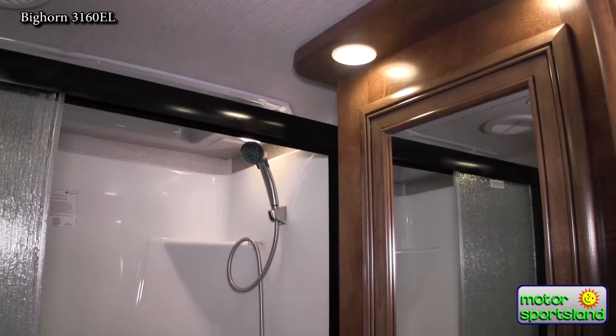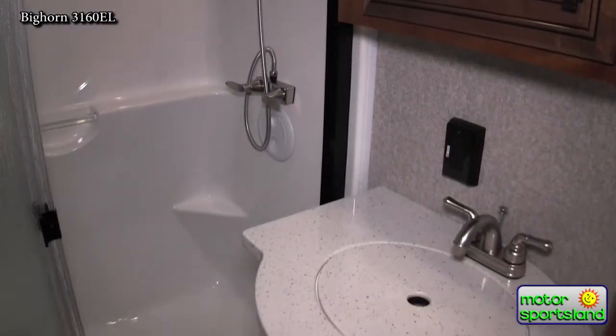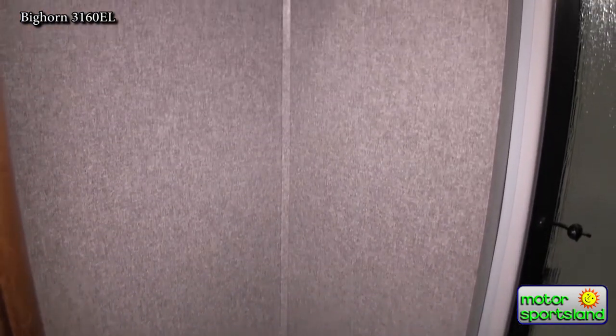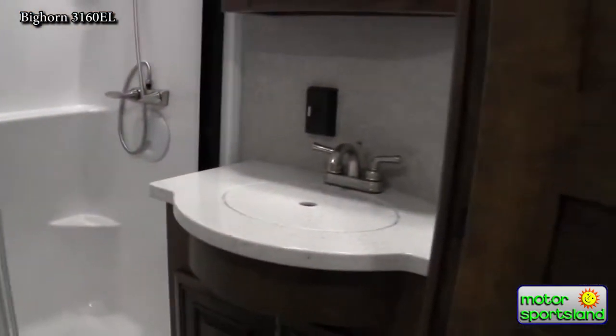Let's take a look inside the bathroom. You've got a one-piece fiberglass shower with a seat, a porcelain toilet, and Corian or Corian-type countertops.